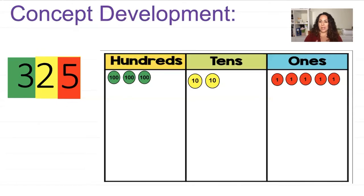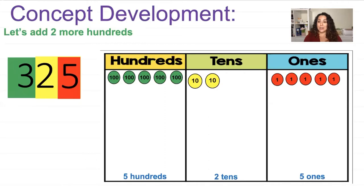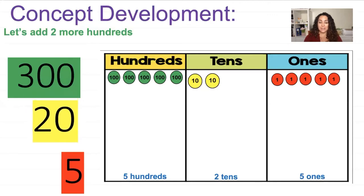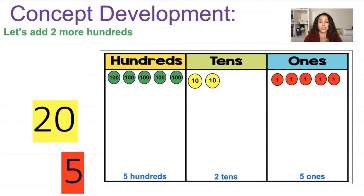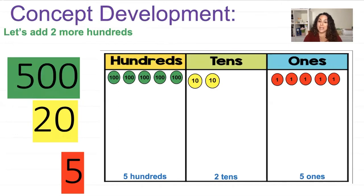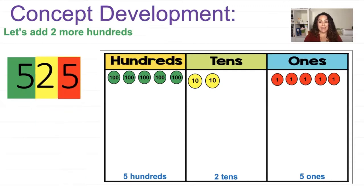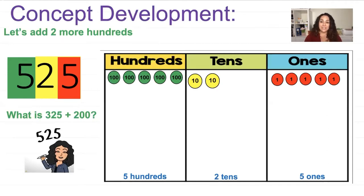Let's try another one. I started with 325 — let's add two more hundreds. There are my two hundreds, and the units are five hundreds, two tens, and five ones. Now I change the hidden number card to 500. So putting them together, it equals 525, which matches our place value chart. So we started with 325 and added 200. What is 325 plus 200? We just showed that — it's 525.